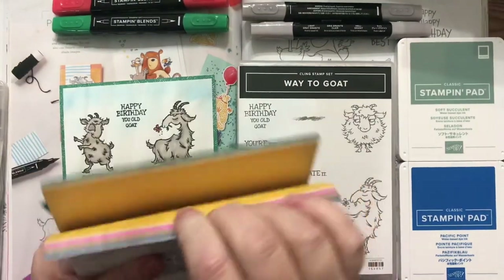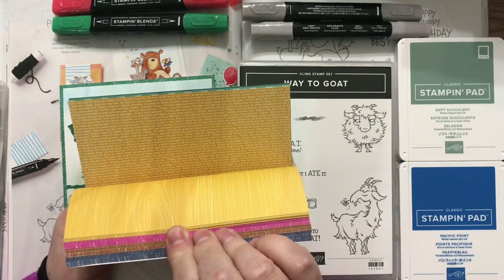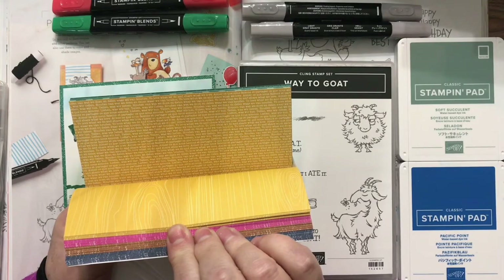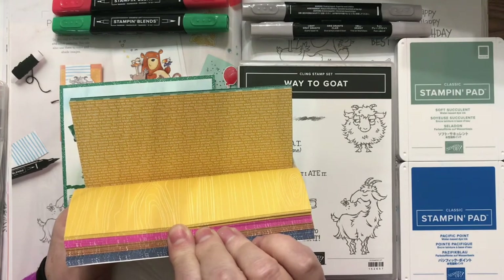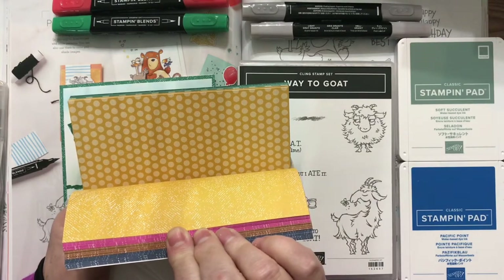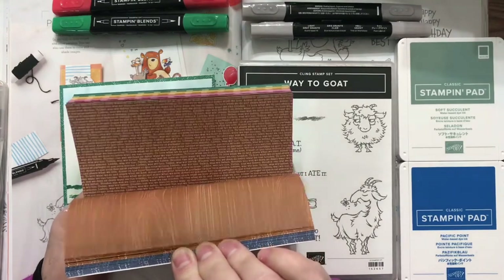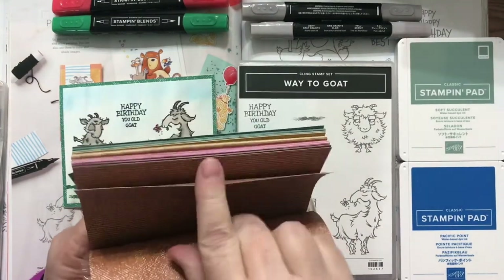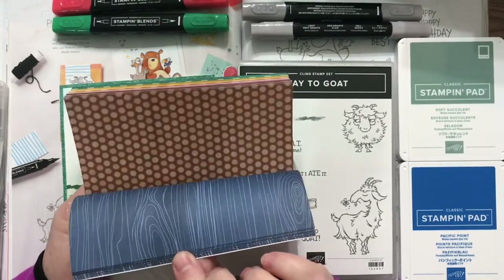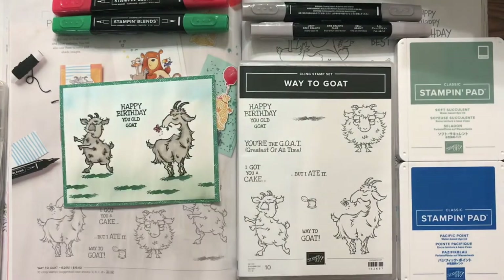And then on the other side it has words. There's English, I see French, I don't know the other languages on there. It says 'To love what you do and share what you love.' It has circles with lines through the circles. Look at that with the woodgrain. So that's the paper that I used.